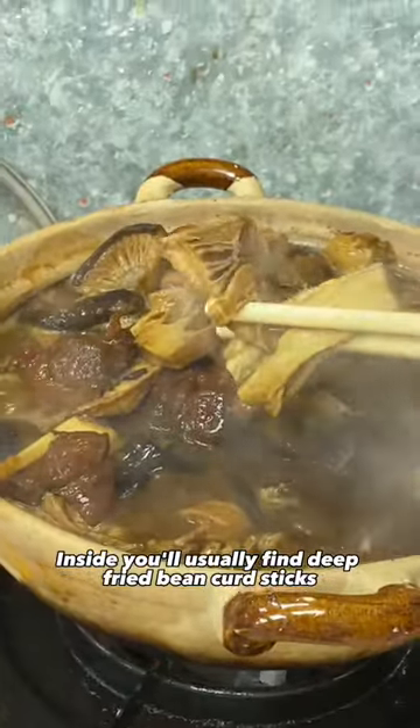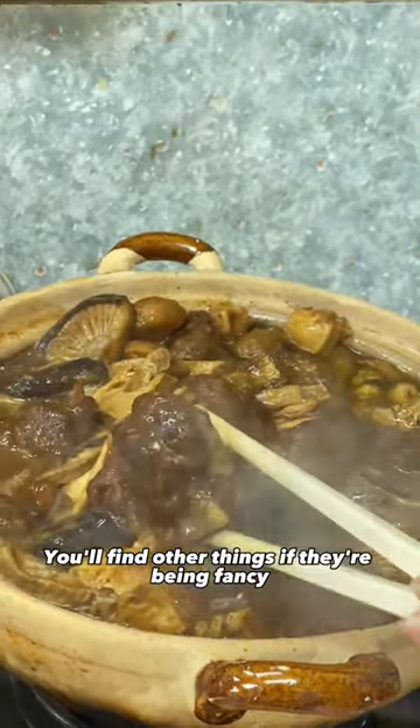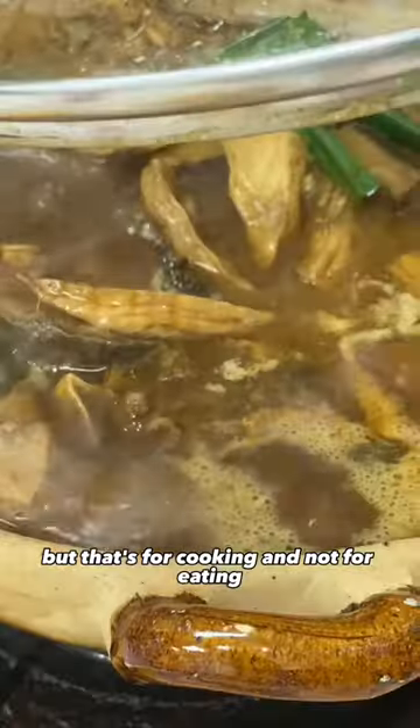Inside you'll usually find deep fried bean curd steaks, water chestnut, shiitake mushrooms, and the lamb brisket. You'll find other things if they're being fancy. Also expect a ton of ginger, but that's for cooking and not for eating.